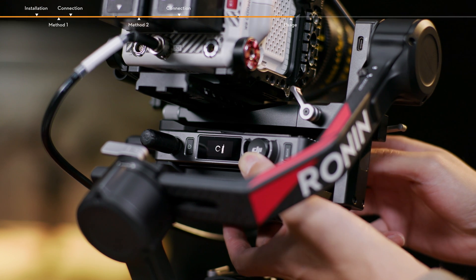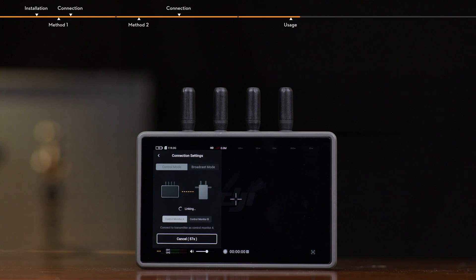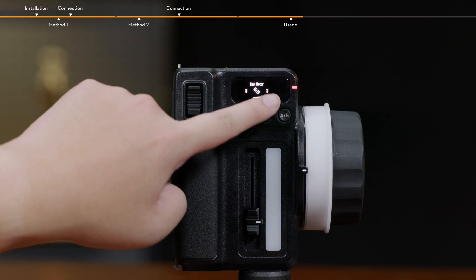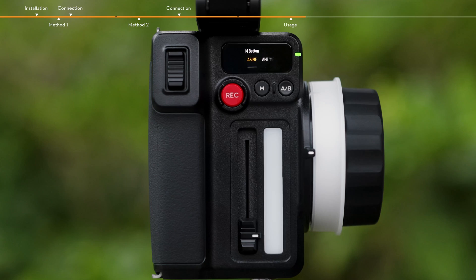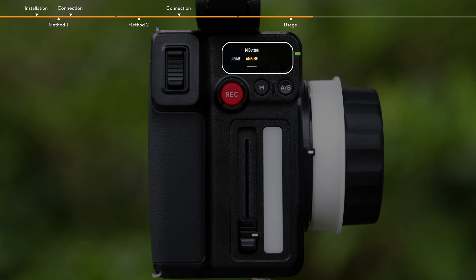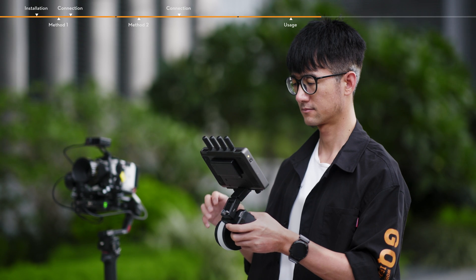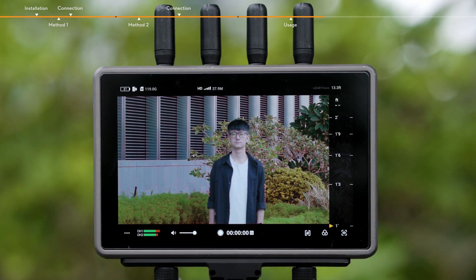Link the video transmitter and the Hi-Bright remote monitor for video monitoring. Link the Focus Pro motor and hand unit for manual access. Auto focus, manual focus, and automated manual focus can be used for calibrating the camera lens on the Hi-Bright remote monitor via the Focus Pro LiDAR and hand unit. Calibrate the camera lens as shown in the steps below.